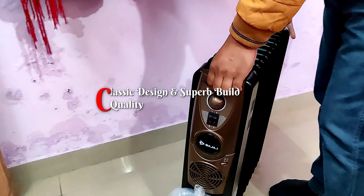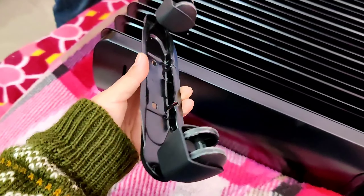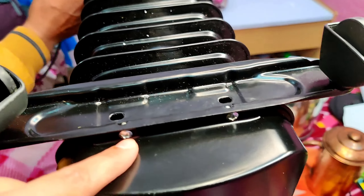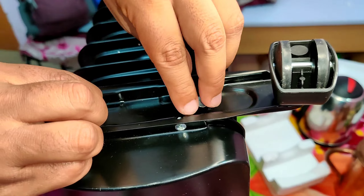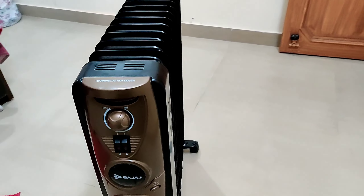I have unboxed the heater here. The design is very classic and the build quality is very good. Now I will tell you how to set the wheels so you can move it. These are the wheels which we have to attach to the heater. First, you turn it on its side — you will see two nuts. You set the wheels on, use the U-shaped clamp, attach it through the holes, and tighten it from the side. Once the wheels are attached, you can see how easily it moves.